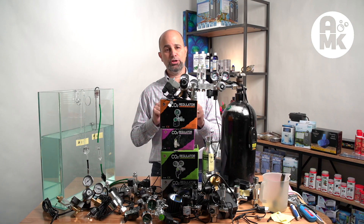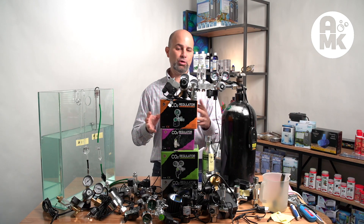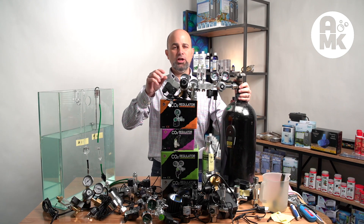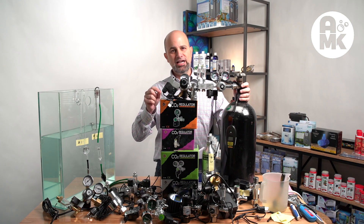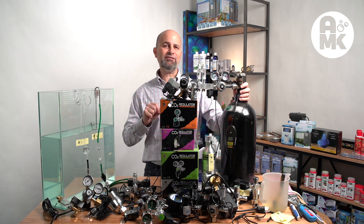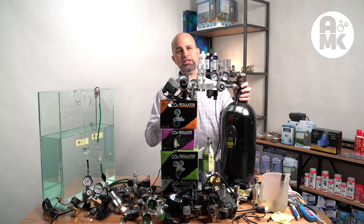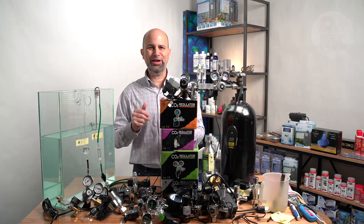It took us months to go through these regulators, tear them apart, and do all the tests. Now we're going to clear off this table and go through the basics of regulator function and design. We'll show you some graphics and video, then quickly jump into the feature sets and individual tests. So let's clear off the table — here we go.